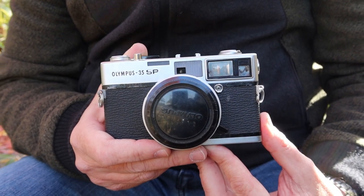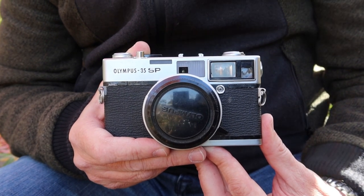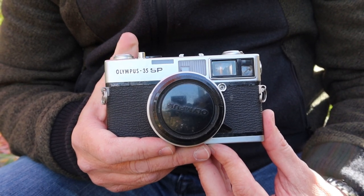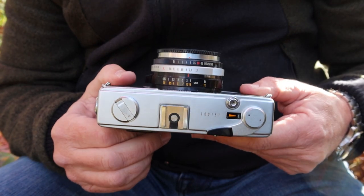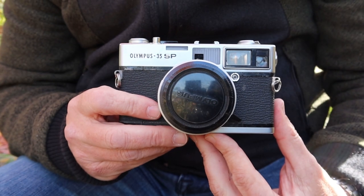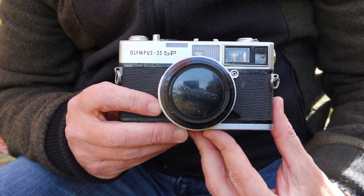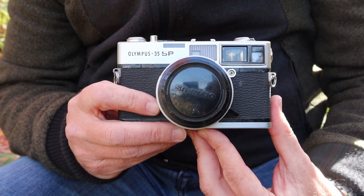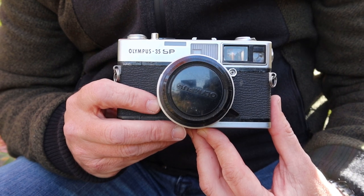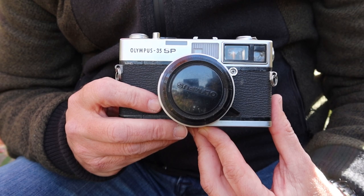The subject of today's video is a camera which I've wanted to do a video about for a long time but haven't been able to because I haven't had an example of one. This camera is the Olympus 35 SP rangefinder camera. For those of you who are new to my channel, I sell vintage Japanese cameras in my online store japanvintagecamera.com, my Etsy store also called Japan Vintage Camera, and I have an eBay store as well. Links to my stores are in the description below.